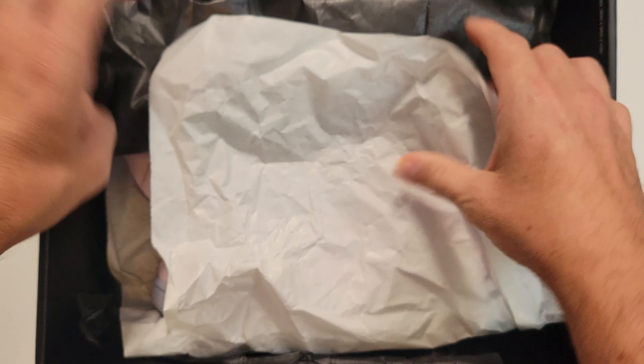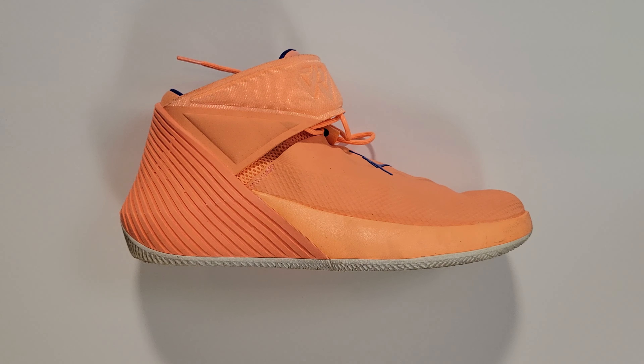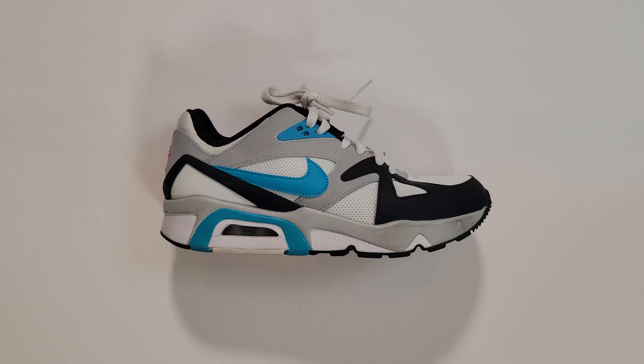Now that we're adults and can support ourselves financially, we've gotten into the world of sneaker collecting. The great thing about being a sneakerhead is you don't need any athletic ability or knowledge about sports. For us it's all about interesting colorways, funky designs, and convincing ourselves a $200 pair of sneakers is a smart investment.